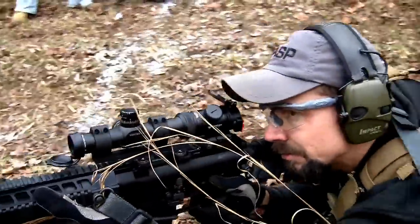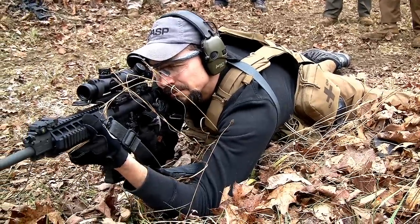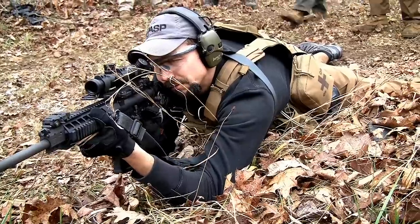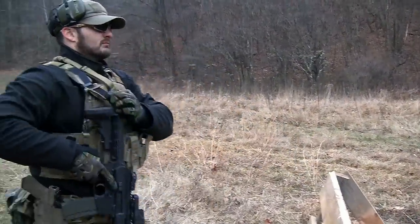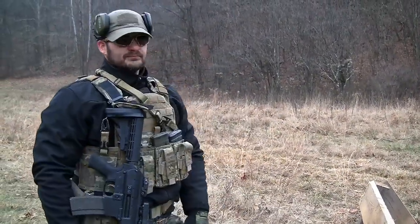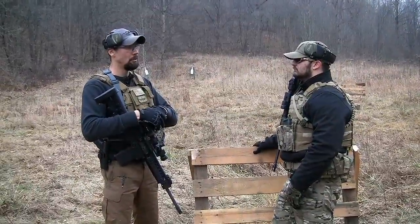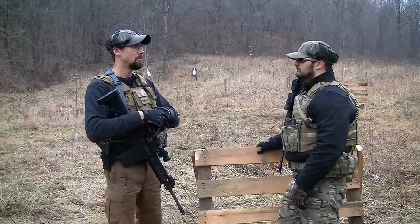Looking at the evolution of the system moving forward, right now we have a light system that we're working on. With the Gen 1 system you have a pull-down tab that allows you to safe and hang a weapon. On the light version we're going to do away with that, which will give you a smaller, thinner profile. It's not going to add to your length of pull as much, and that's really going to be great when we pair it with our sniper system attachments, which is something we're moving into as well.